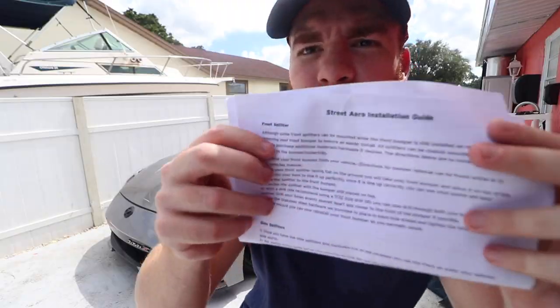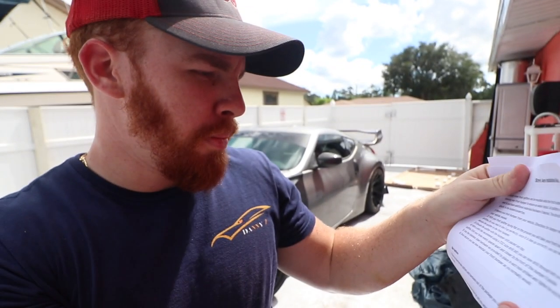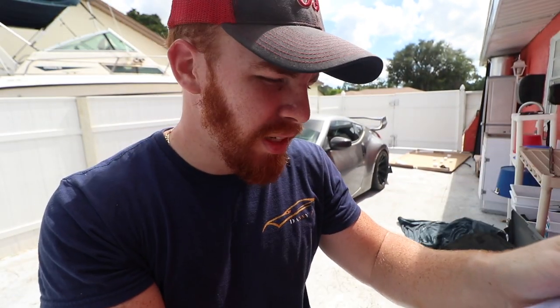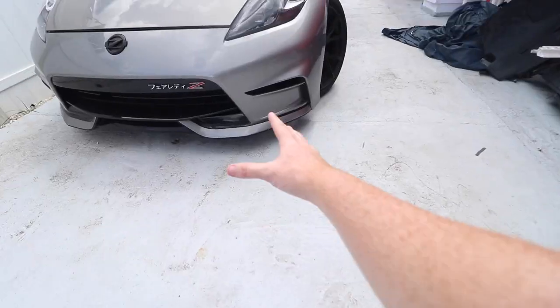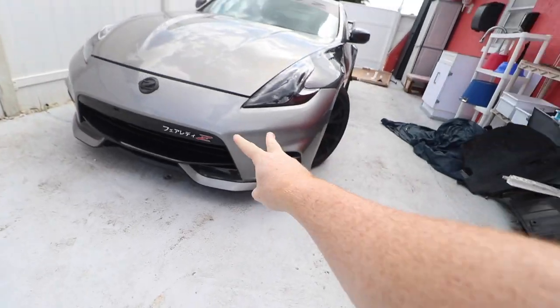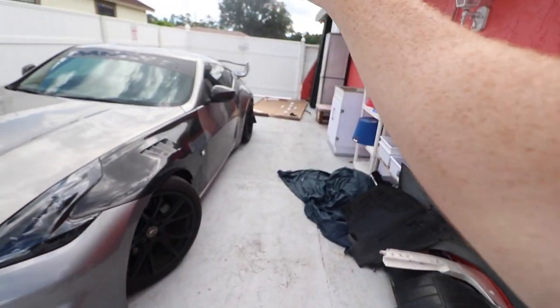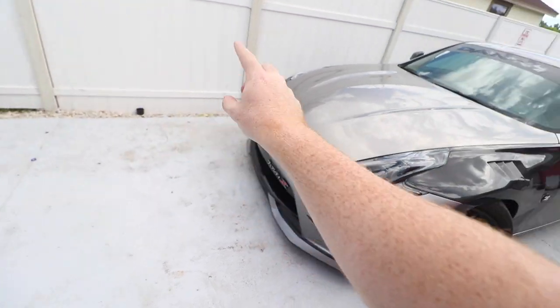I'm excited. There's an installation guide but I'm probably not gonna use it — it's pretty self-explanatory. It is great, and this was my first time doing something like this. There are basically two ways to do it: the first way, which I think is most common, people just do it with the bumper on, which isn't bad — but I don't feel like jacking up the car. The way I'm gonna do it, I'm gonna take out the front bumper and lay it on top of the splitter.